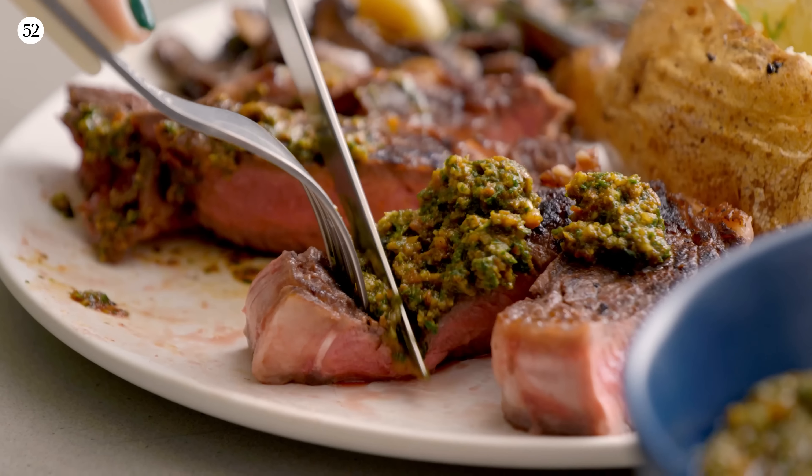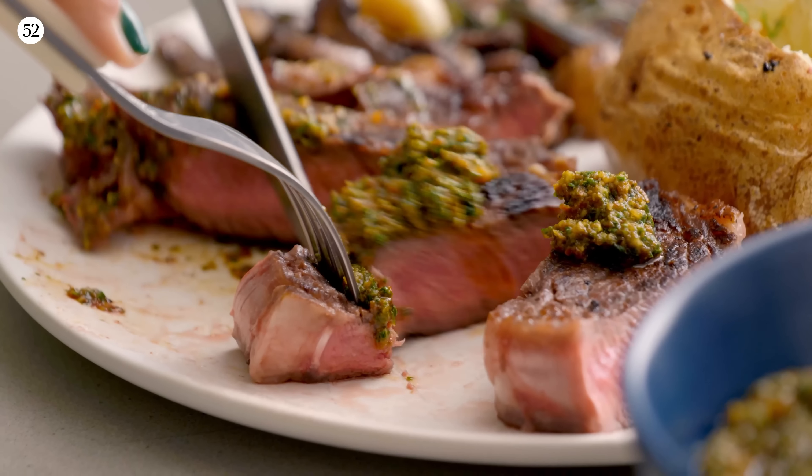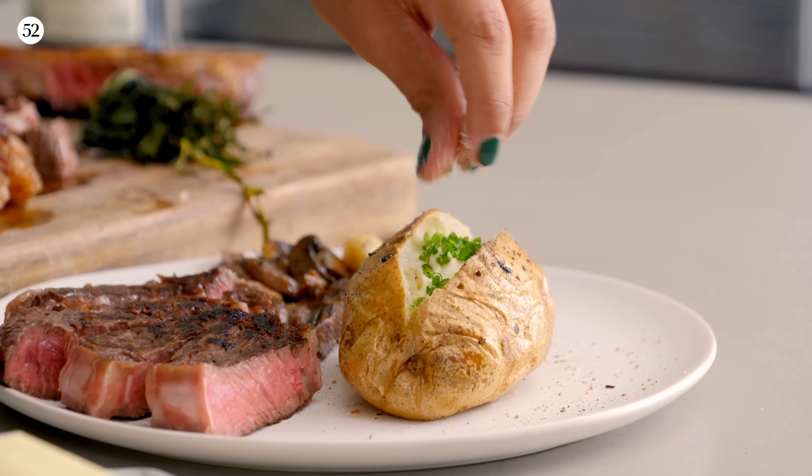My name is Will Coleman and I'm in the kitchen with Food with You, showing you how to make a classic steak dinner that you're going to be obsessed with — because I am as well. I'm putting my own take on it, doing a sun-dried tomato pesto that is full of robust flavors. And it wouldn't be a classic steak dinner without a baked potato on the side, loaded up with butter, chives, and cream.